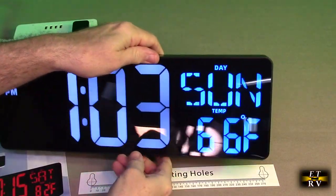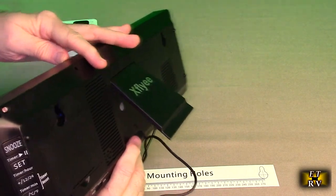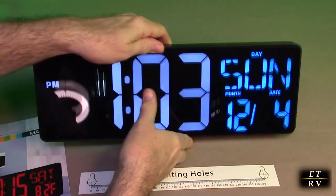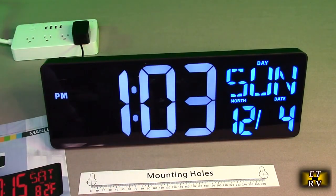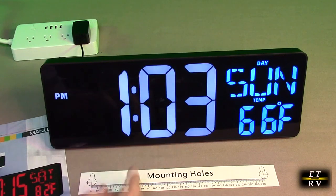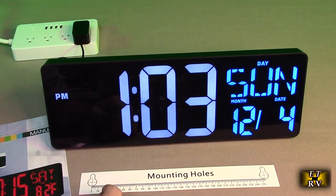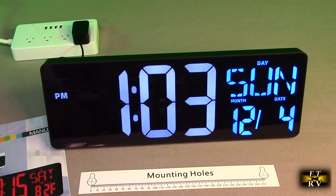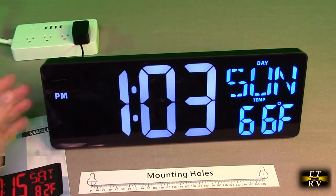After power cycling it, I used those buttons to put in the correct time and date using my mobile phone. So it's showing Sunday, December 4th, and the time is 1:03 PM — I'm in 24-hour mode, as you can see.